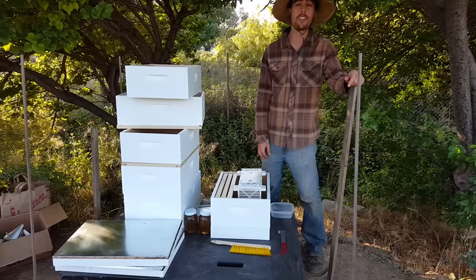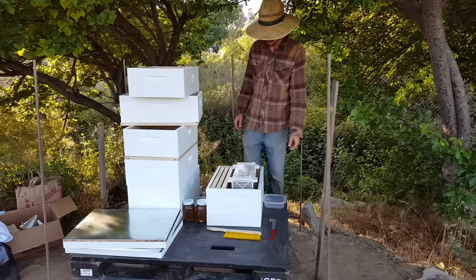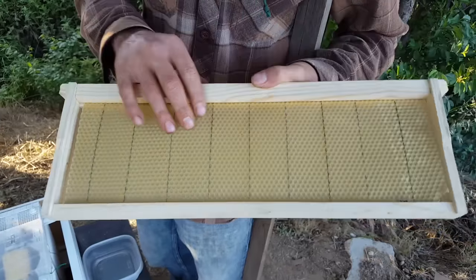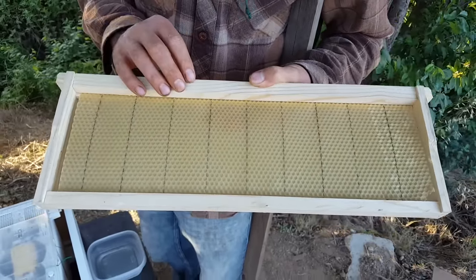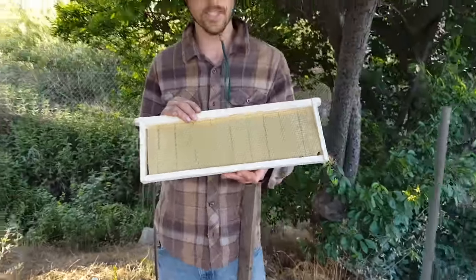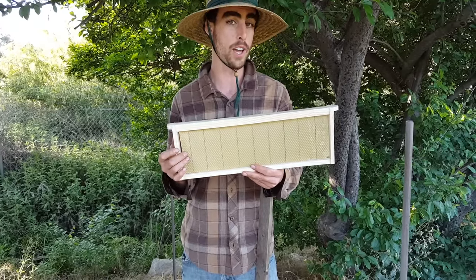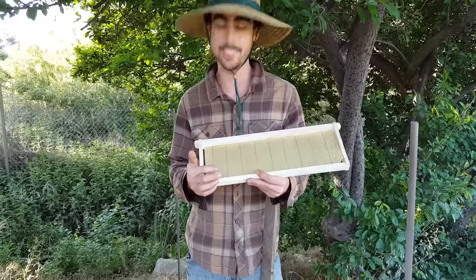With this hive, our intention was to be as natural as possible. Basically what that means is we've chosen not to use foundation. Foundation is made from beeswax and it's stamped into the hexagonal pattern that the bees make. But in reading into this further, I discovered that when using foundation, the bees are not able to build their hive in a natural way — they are locked into using this cell size.